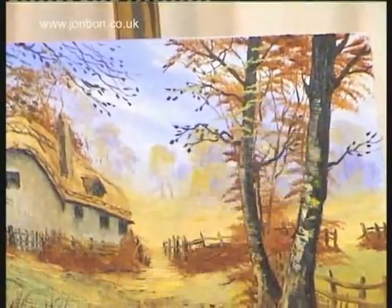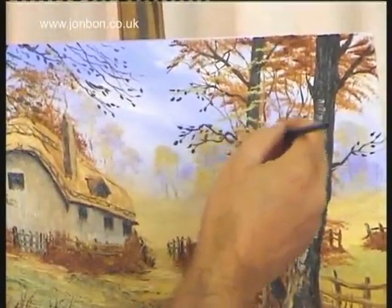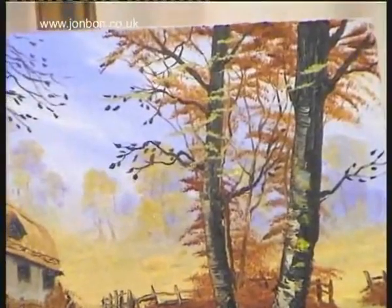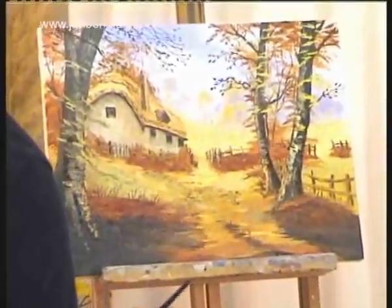Like so. Because they're lime trees, they tend to have sort of smallish leaves, and you can get a great effect using this fan blender — just get a bit more thinner on that. I'm going to come down and do a little bit down near the fences, the same way.